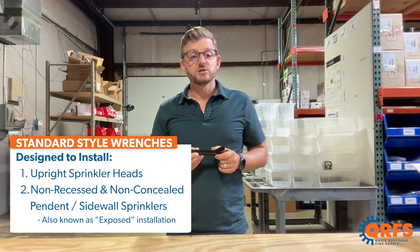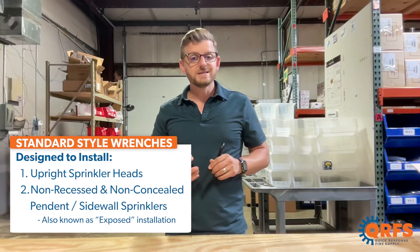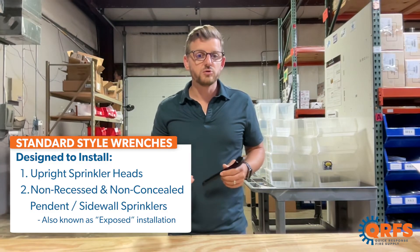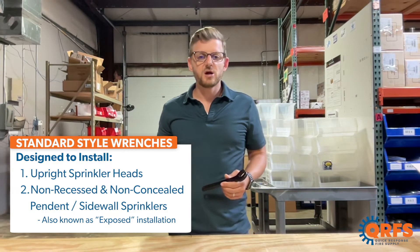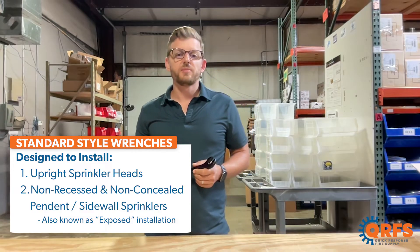Standard wrenches are designed to install upright sprinkler heads, or pendant and sidewall sprinkler heads that are exposed or not installed within an escutcheon. These wrenches will not work if a sprinkler head is being installed in a recessed or concealed application.